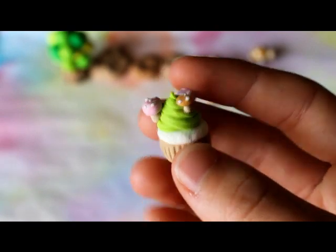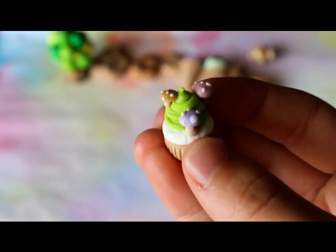Then I have this mushroom cupcake that just has three little mushrooms on it. I think it is really cute.